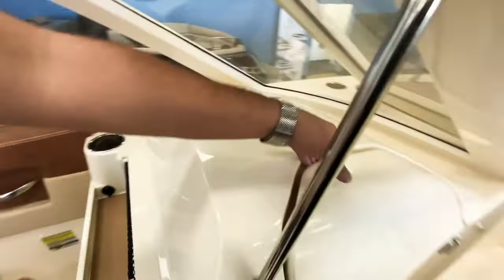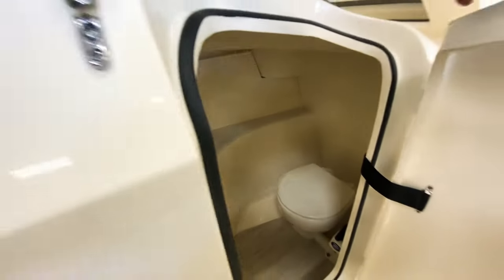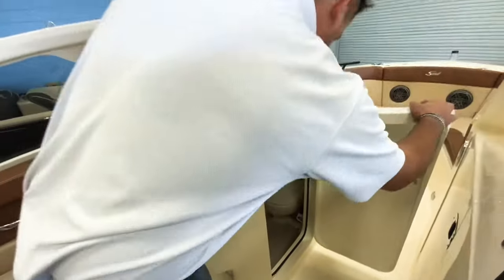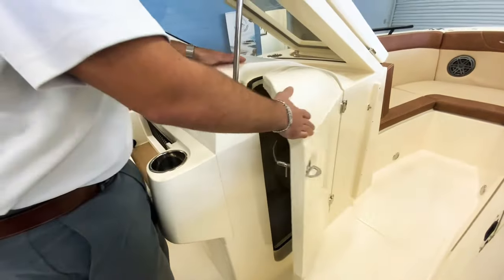You have a really nice head on this side — it is a vacuum flush head — and you also have nice teak flooring in there and a sink with the toilet paper holder as well.